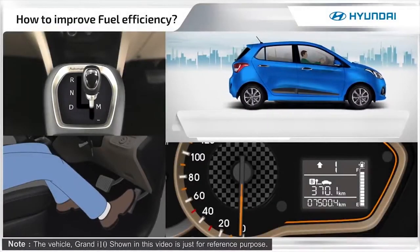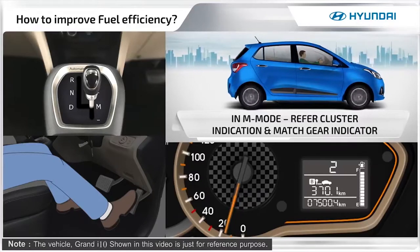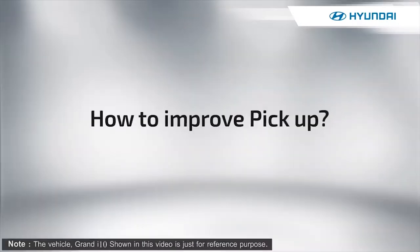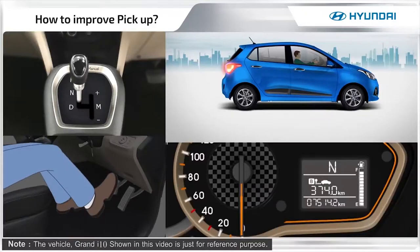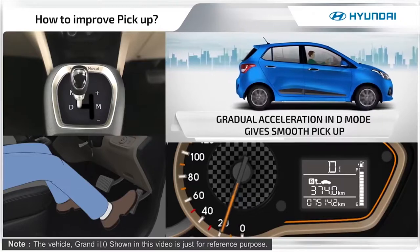While using manual mode, refer to the cluster gear indicator and change gears for better fuel efficiency and pick up. Accelerate gradually in drive mode for smooth pickup.